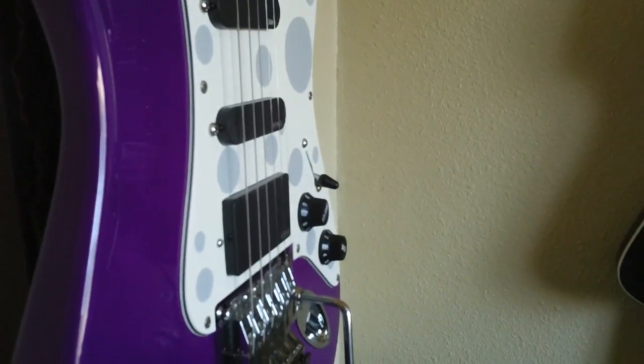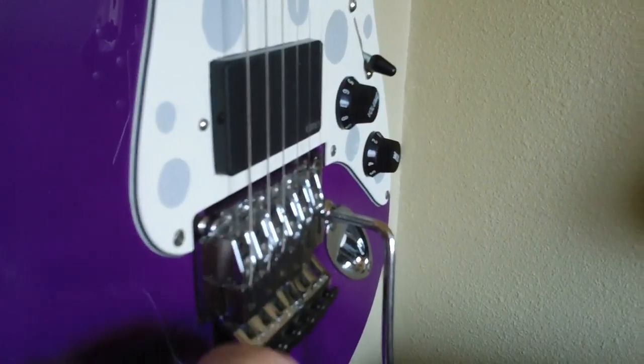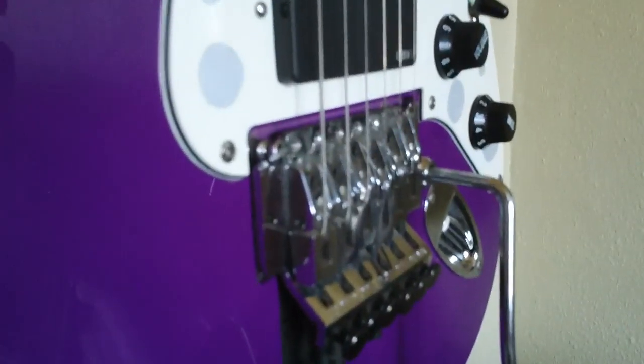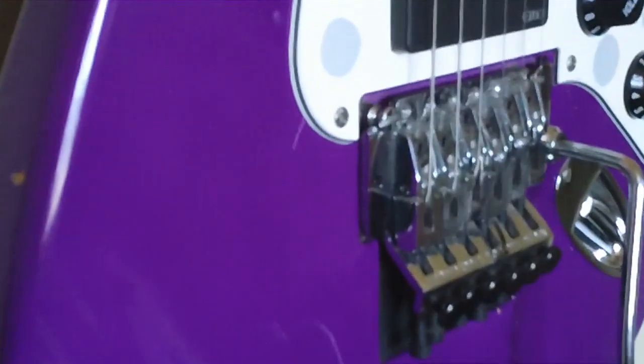The only problem is when I got to setting the intonation, I found that on the saddle position — these saddles right here — when you tune down, you have to move the saddles further back to get your intonation. At 435 pitch, I moved that saddle back as far as I humanly could and my intonation is still off. So if you tune down, keep in mind you only have so much space before your saddles start hitting and binding. And that's exactly what happened to me.